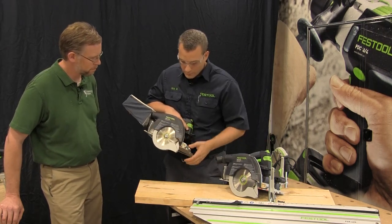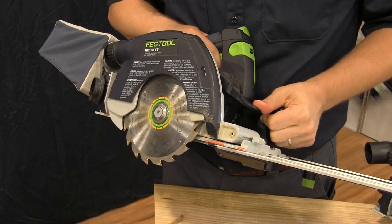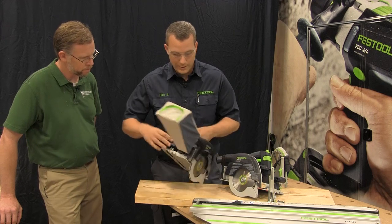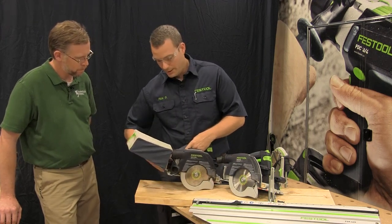So you have the guard here, which has a riving knife built in — very easy to swing out of the way from the front. This is a battery-operated version, and I also have an electric version over there that you plug in.